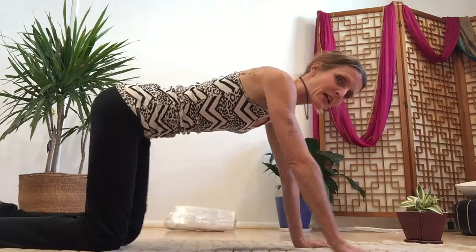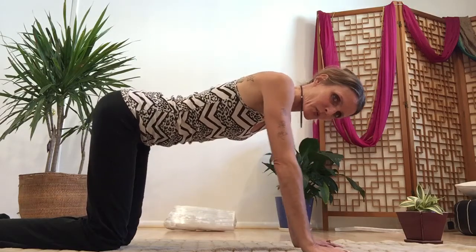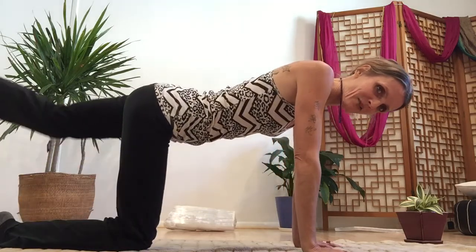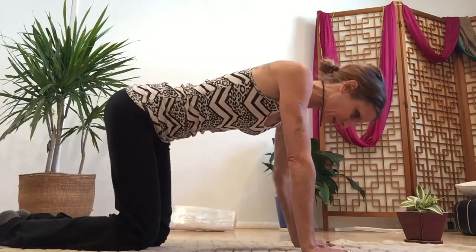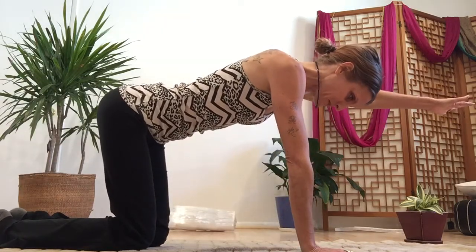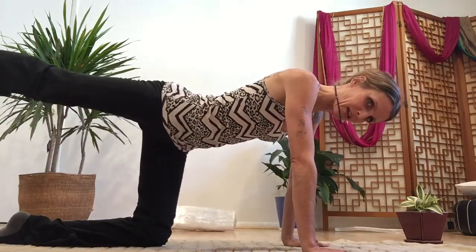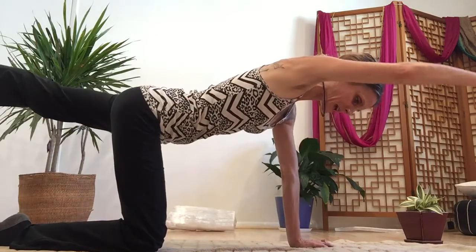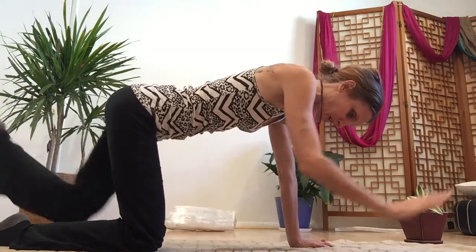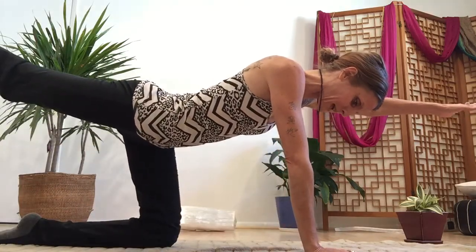Inhale, lift the right arm up to parallel, exhale release. Inhale, left leg up to parallel, exhale release. Inhale left arm, exhale. Inhale right leg, exhale. Now we're going to go right arm and left leg together — inhale, stretching out through fingertips and toes, exhale. Inhale other side: left arm and right leg, exhale. Continue with the breath.